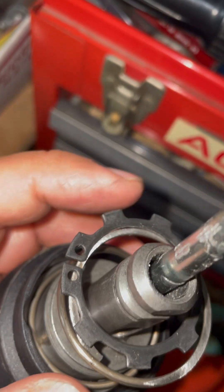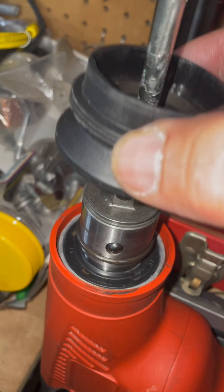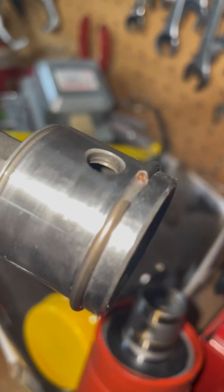The trusty snap ring pliers take this out and the spring pops it up - take that out. That takes the collar out and there are more ball bearings to remove. After you remove that and the ball bearings, the whole assembly pops out.